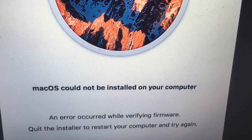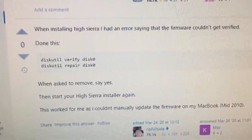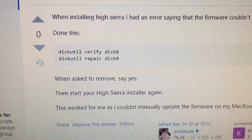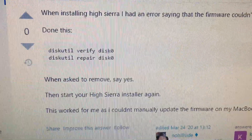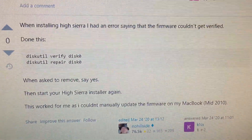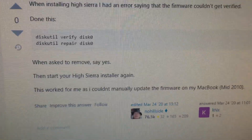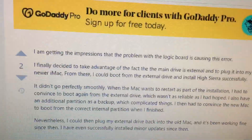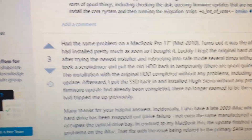Someone mentioned that when installing High Sierra they had a firmware error — that picture you just saw — and they ran a command in Terminal that fixed their issue. I'll include the Apple Stack Exchange thread where they discussed this. Most of them had changed their hard drive to an SSD or a newer SSD.